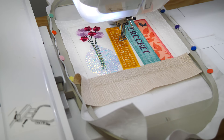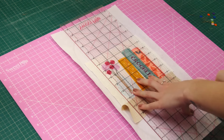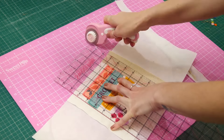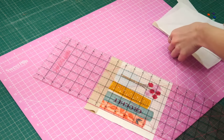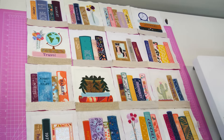You have now completed the stitch out of the vase block. Remove your work from the hoop and trim the seam to about half an inch. Use your rotary cutter and ruler. Here you have the completed block. Hold aside and follow the instructions for the remaining blocks you want to make.